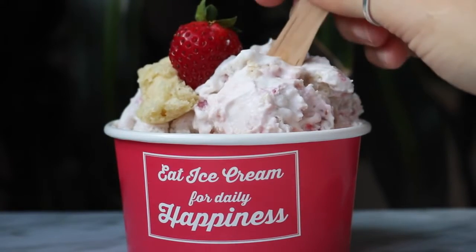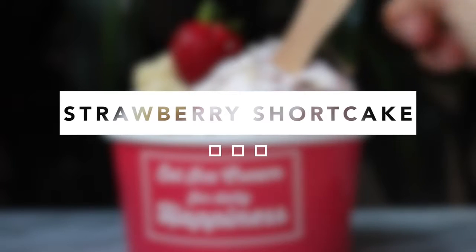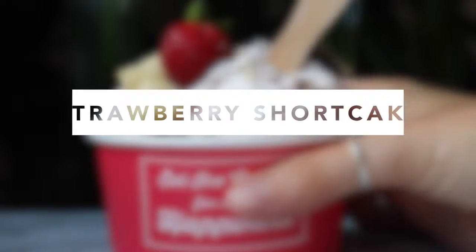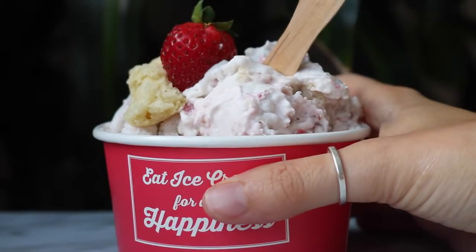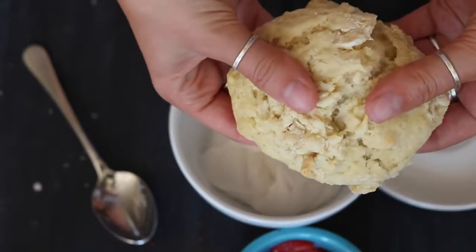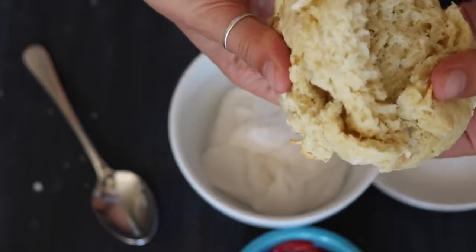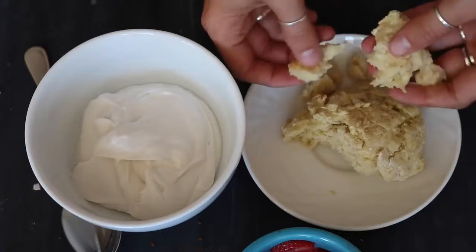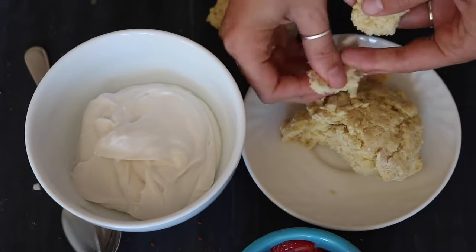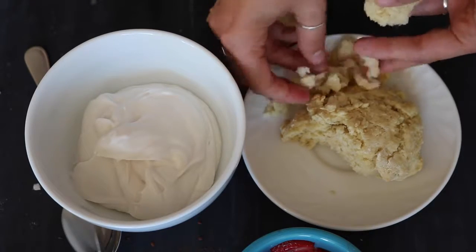The next flavor we're going to make is Strawberry Shortcake, and I think this is actually my favorite out of the three — it turned out so well. Thank you to my mother for suggesting this flavor! Take another third of the base and a biscuit — I will put the link in the description for the recipe I used — then just break it up into small little chunks.